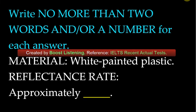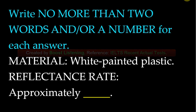Moving down the scale a bit, we see the plastic that has been painted white has a rate of 0.8, which makes sense. We know that the color white reflects all other color while black absorbs all color, and plastic itself is a relatively reflective material.